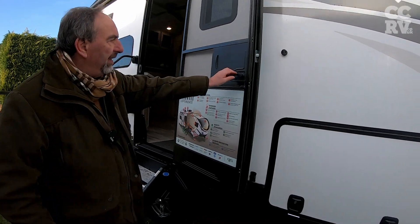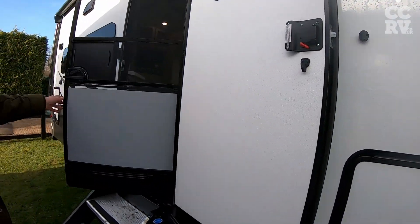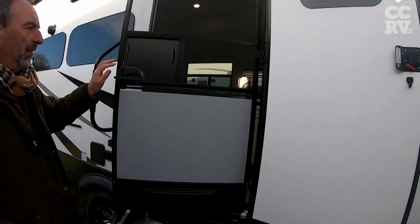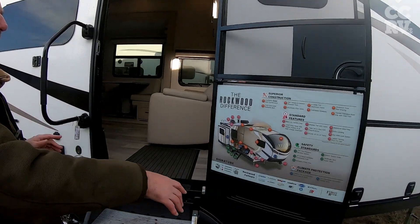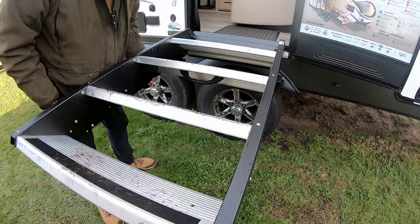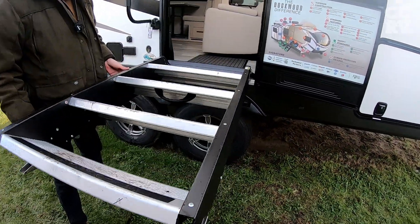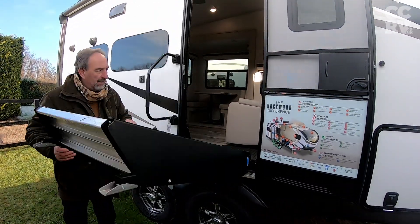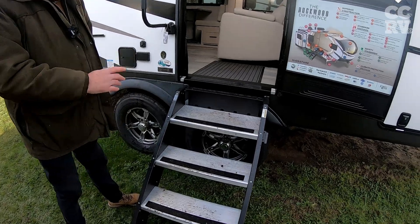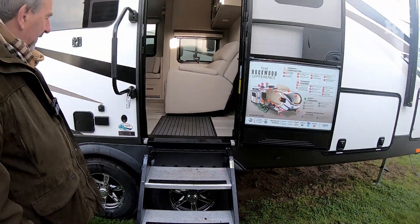So the doors — you get basically fly screens, so you can shut that off in the summer and stop the mozzies. All this stuff is standard here at CCRV. Residential steps, if you haven't seen one of the videos before, they simply pop up inside there and stow away. When you get to where you're going, you throw them down and you're out. And there's a grab rail there to hang on to.